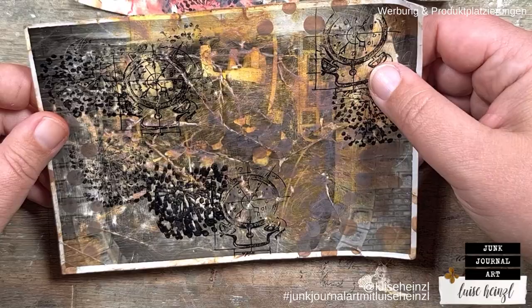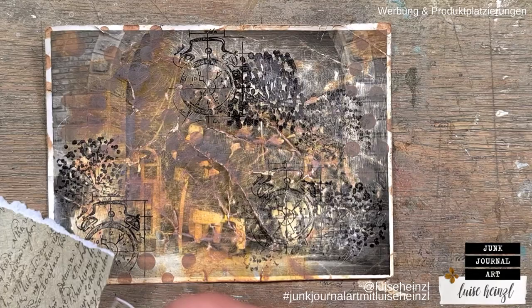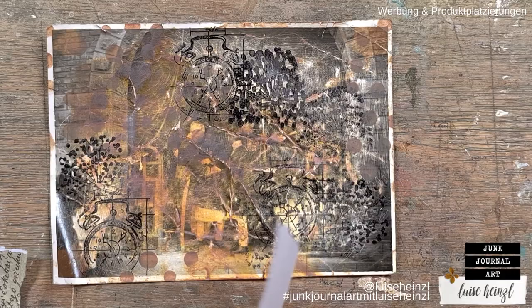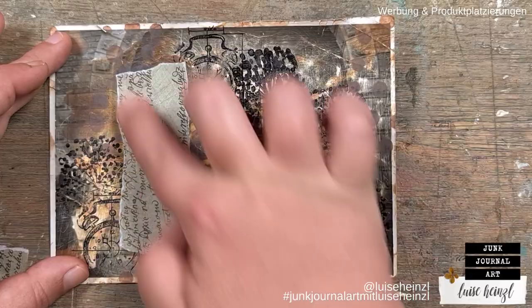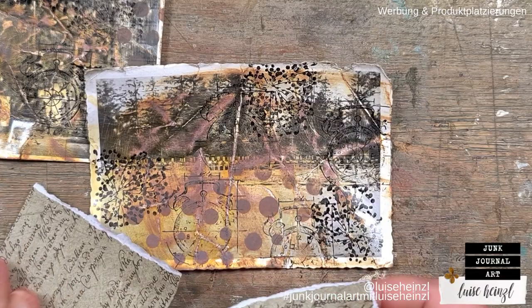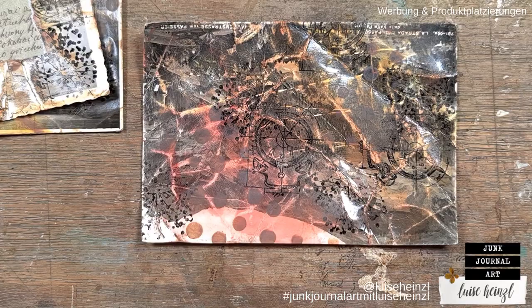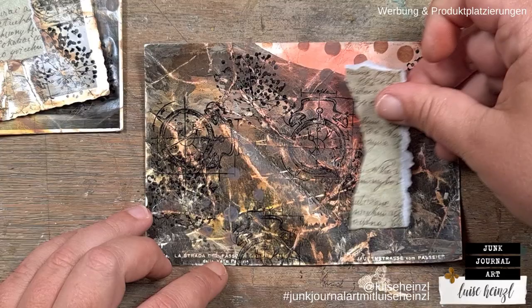Then in the next step, I decided in which direction I want to use every card. Because this is going to be a design team project for 49 Dragonflies, and I would like to use some of her mushroom printables that are new in her shop. For this plan, I need something like a focal point area on each card, so I have to decide whether to use the card horizontally or vertically — even the other way around from the original image. After deciding, I glued some washi paper to create a base or area for my mushrooms.